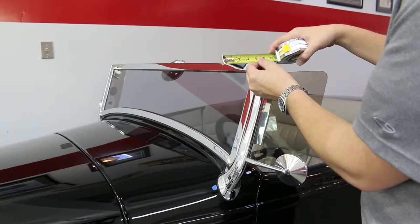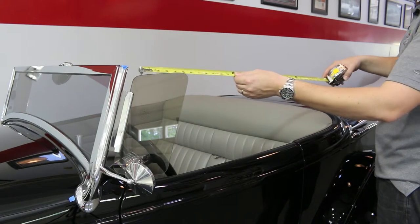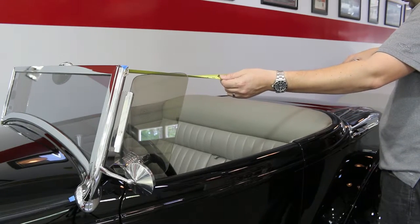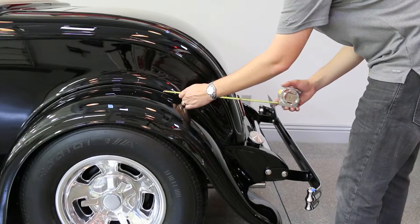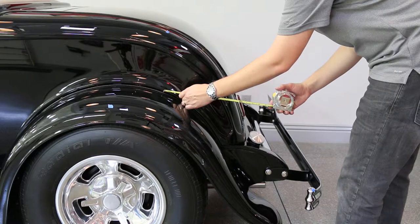Measuring around angled windshields and curved fenders might appear difficult, but it is not. Just check your measurement points and make a note of the lengths. The most important thing to remember is consistency — if you measure from the same points, the calculations will be much more accurate as you move along.